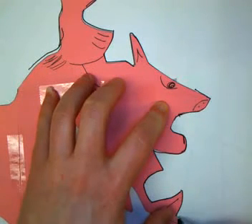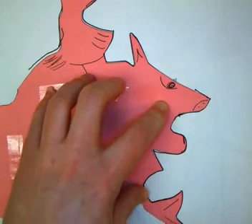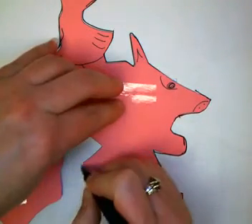So definitely hold those smaller pieces down — sometimes your pencil will make them move, and you don't want that to happen. You're going to trace all the way around until you get back to where you started.